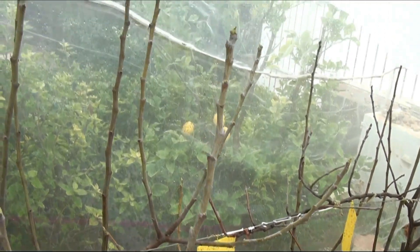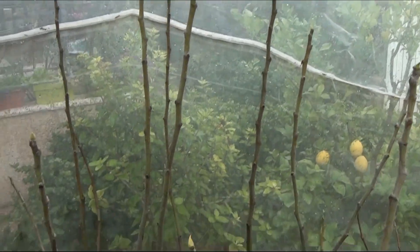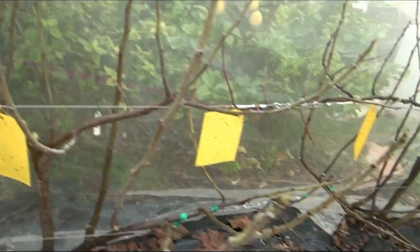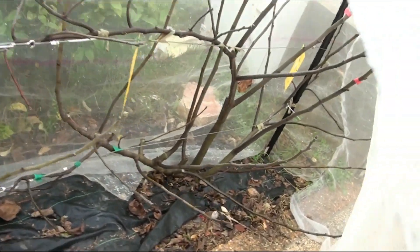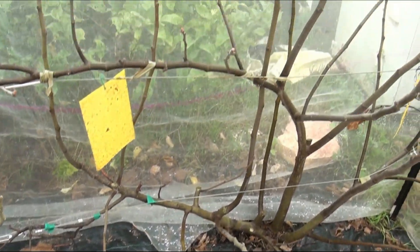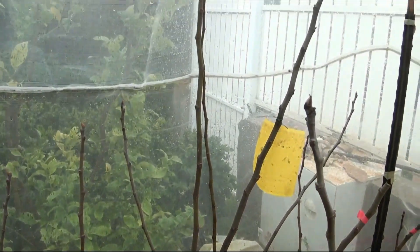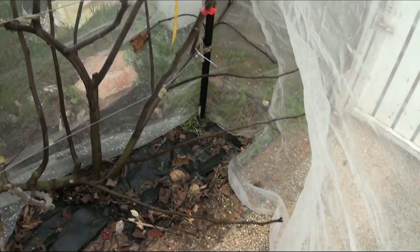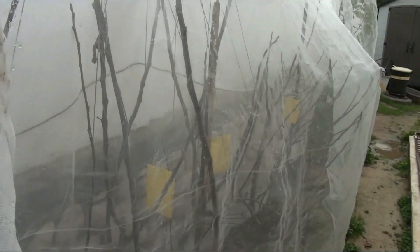The apical buds are sleeping and the lateral buds are also sleeping. Let's look at the second bush — this is a rare local variety called Eyniki, or 'My Eyes.' It's the same picture: a deeply sleeping plant, with absence of leaves and dormant buds on the shoots.